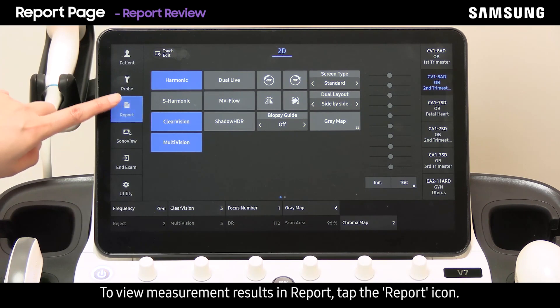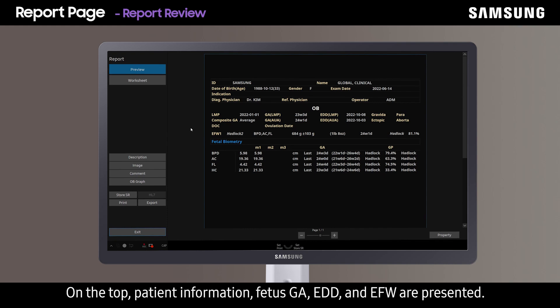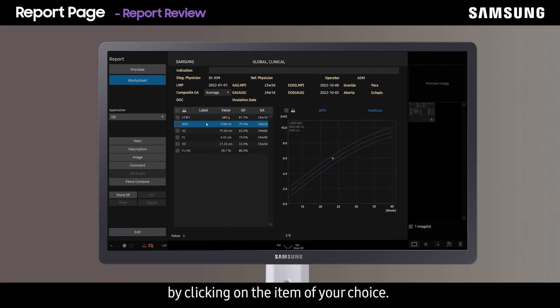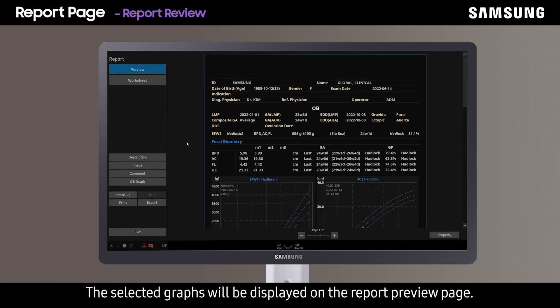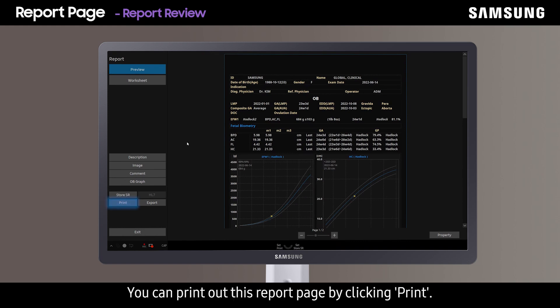To view measurement results and the report, tap the report icon. At the top, patient information, fetus GA, EDD, and EFW are presented. You can view results in graph form by clicking OB graph, and go over the graphs one at a time by clicking on the item of your choice. To insert certain graphs in the report, check the boxes next to the desired measurement items. To view the graphs before printing, press preview — the selected graphs will be displayed on the report preview page — then click print.